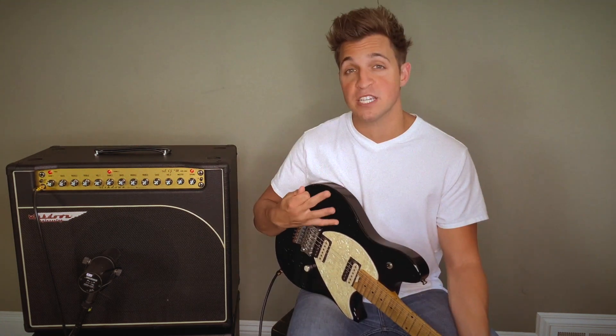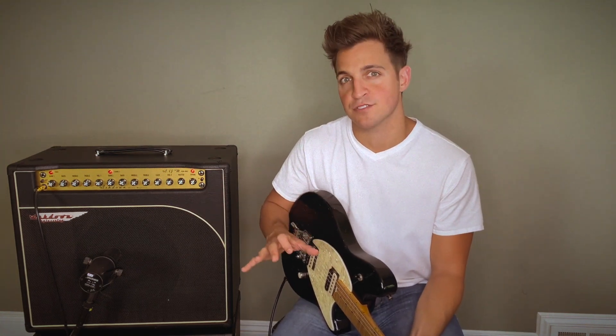The 684 features two independent channels with their own EQs, and a three-spring genuine Accutronics reverb. Let me take you through the front panel of this amp to show you how many features come with it.